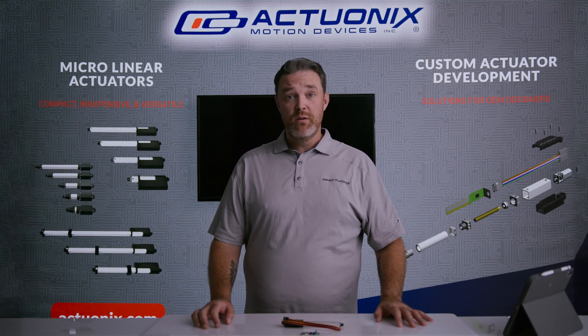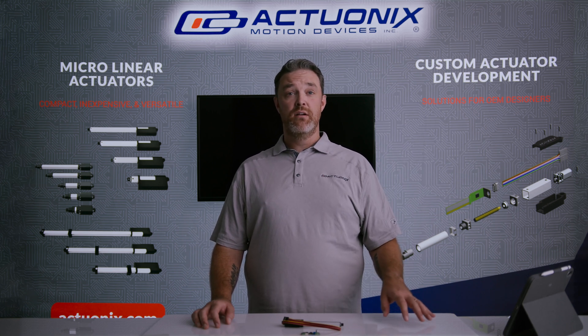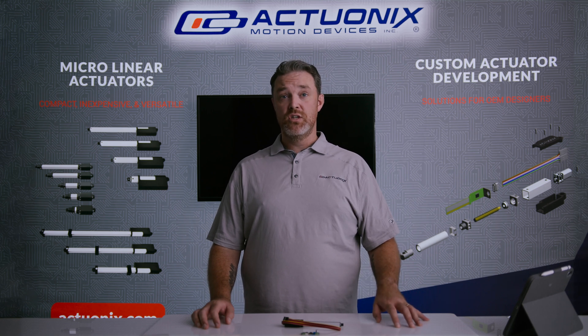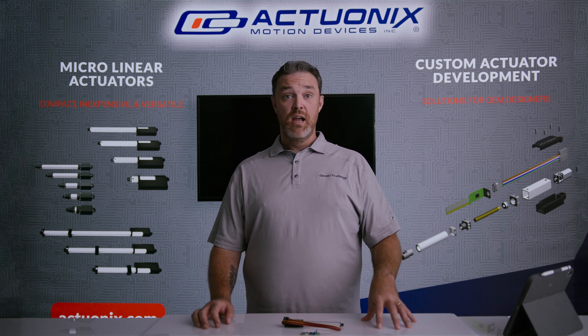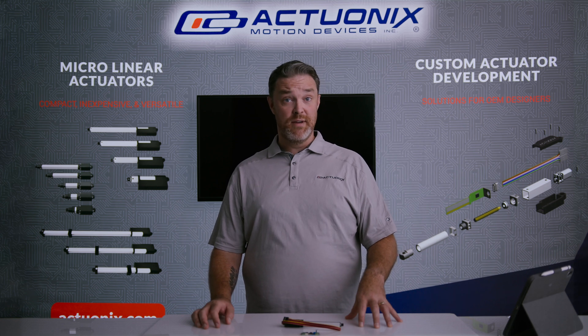What's going on everybody? My name is Mike with Actuonix and today I want to talk to you about custom linear actuators. We offer a lot of options for customization, from simpler things through to fully custom actuator design, and we're going to talk about what that looks like and your options when it comes to custom actuators.